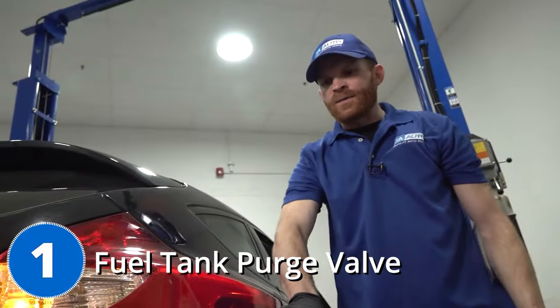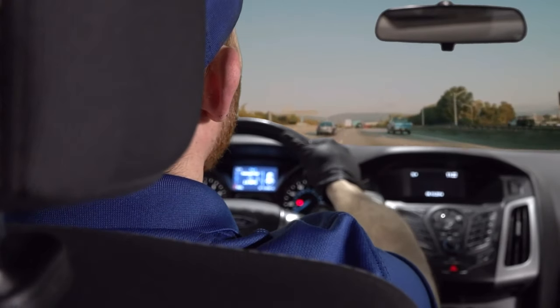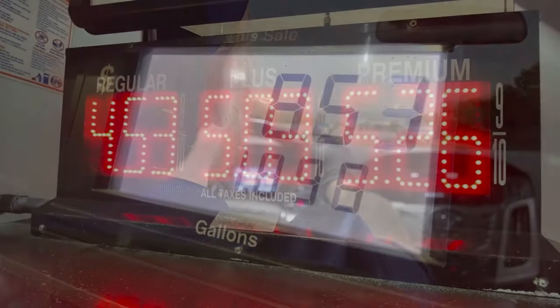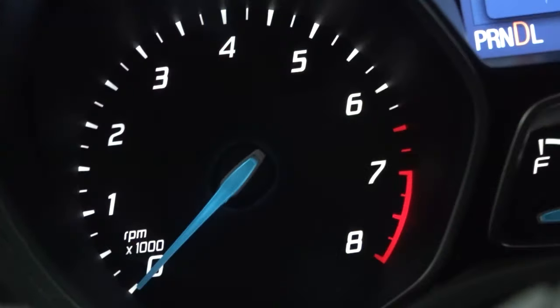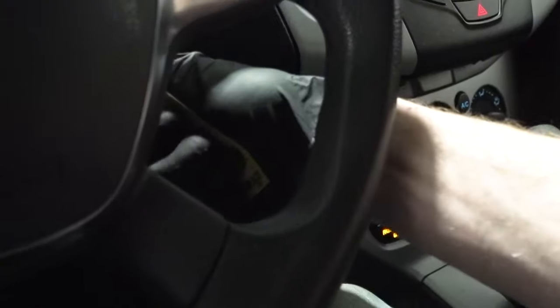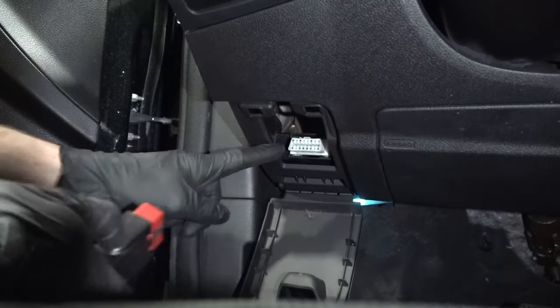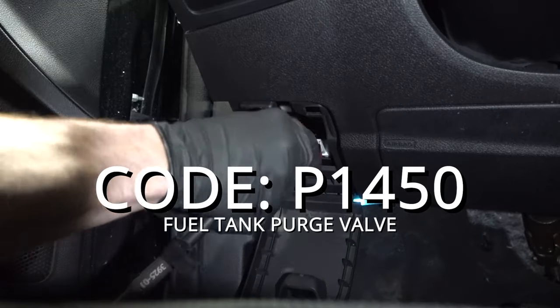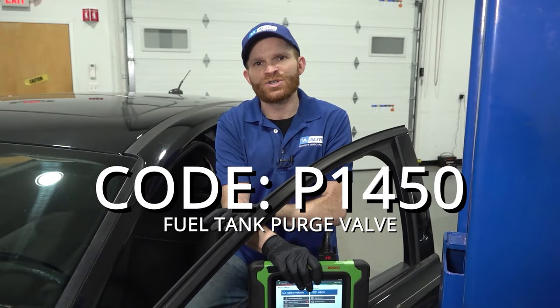For our first problem, we're going to talk about a stalling condition — and believe it or not, this is going to have to do with fuel efficiency. Let's assume you just filled up that gas tank at $4-plus a gallon. You're driving down the road and the vehicle stalls out on you. You try starting up the car again and it cranks and cranks — it's stalled out — and people are starting to honk. The code you're probably going to find is P1450, which tells you that you're having an issue with the fuel tank purge valve.